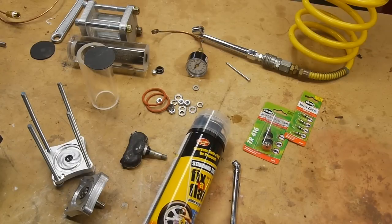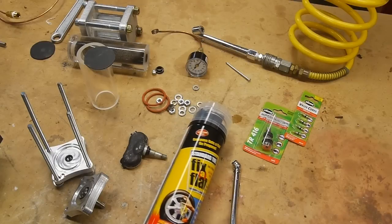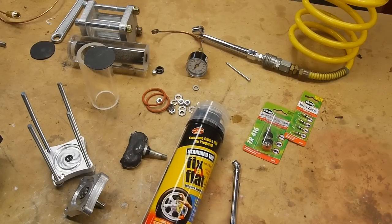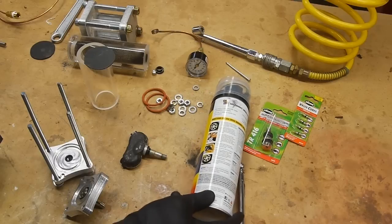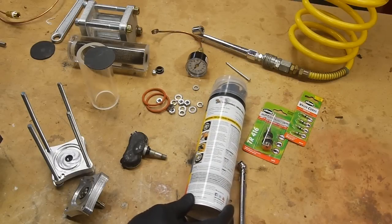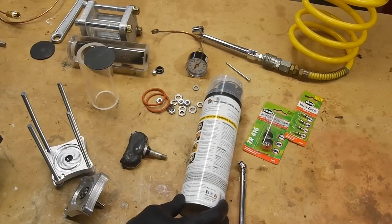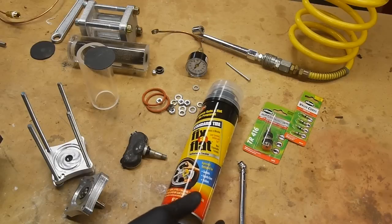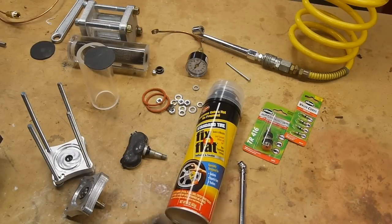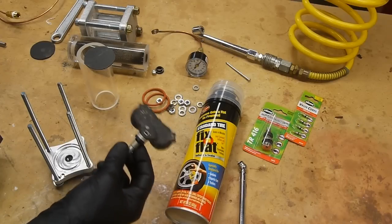I put Fix-a-Flat in the tire and it works great — seals the leak and pumps the tire up enough to get to a gas station. However, I didn't read the fine print, which says you must clean it out within days or it might damage your tire pressure sensor. I left it in for four months, and it did actually kill my tire pressure sensor. I had to go to the dealer to get it fixed.